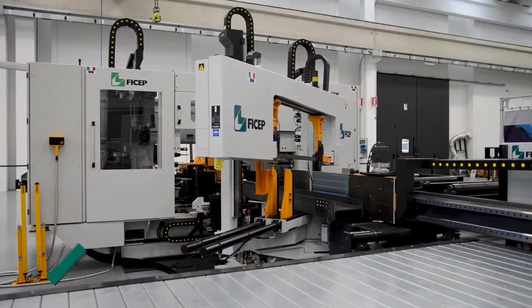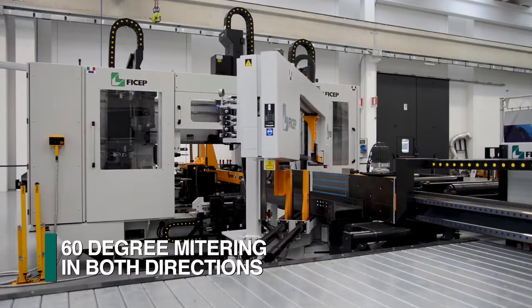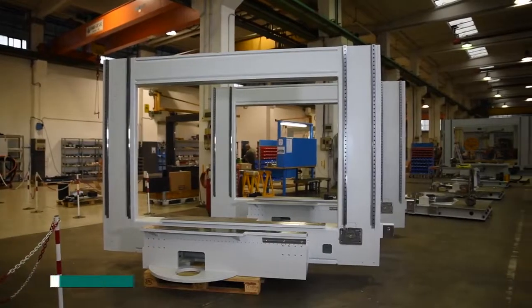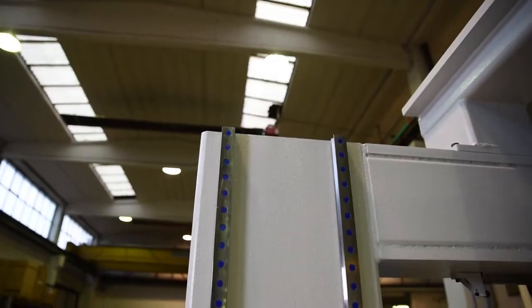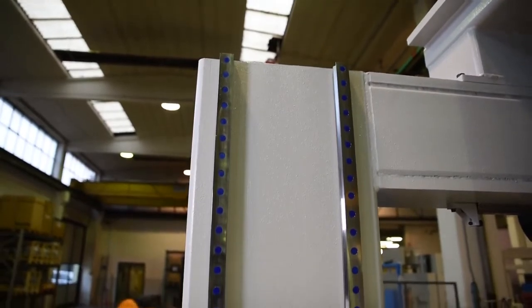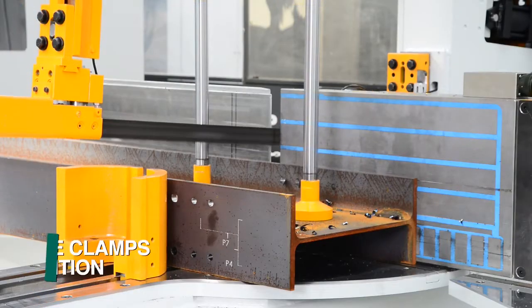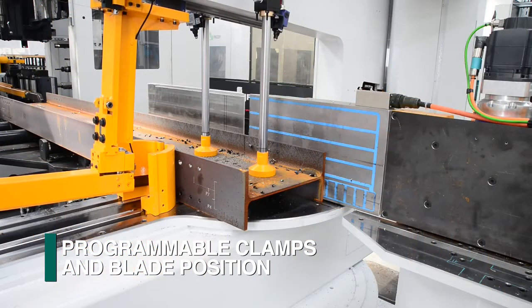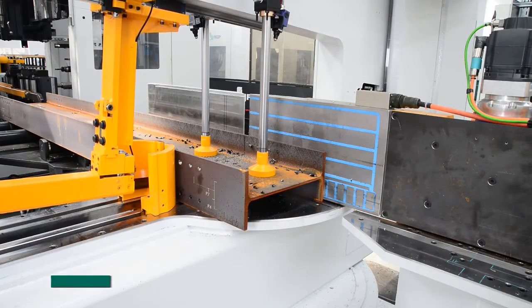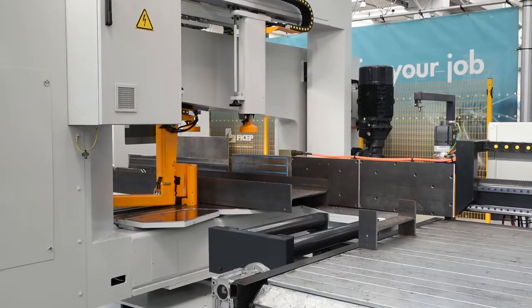The bandsaw can be furnished with programmable mitering capability of up to 60 degrees in each direction. The cutting head is incorporated into a welded bridge structure and guided with prismatic ways on the datum and non-datum side of the saw. The horizontal clamps, start and stop locations of the blade relative to the section being cut are CNC-controlled axes automatically established by the proprietary Feechep software.